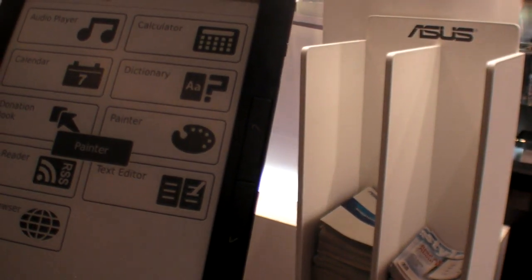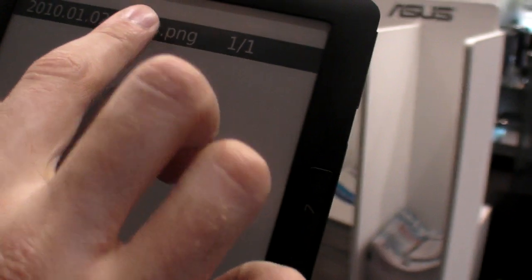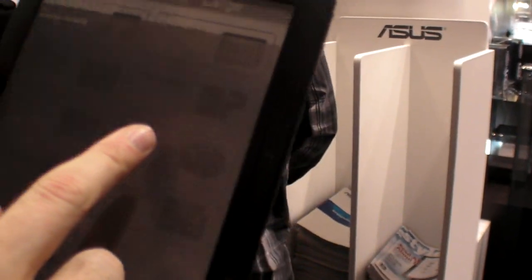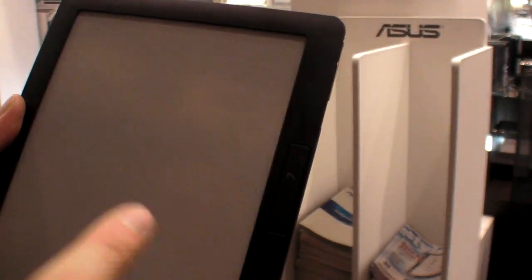I'll try the painter app with you quickly. There it is — I can paint right here on the capacitative screen. There's also an audio player and a calendar in the applications list.